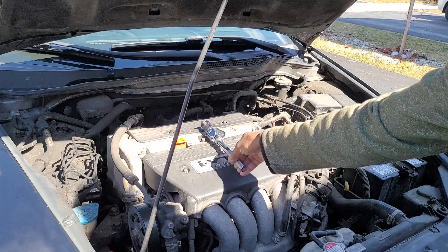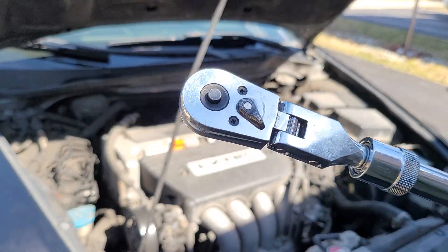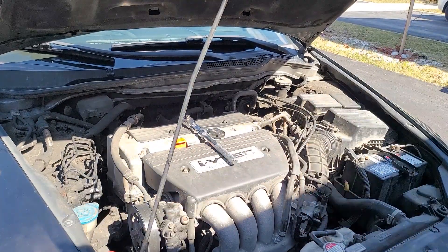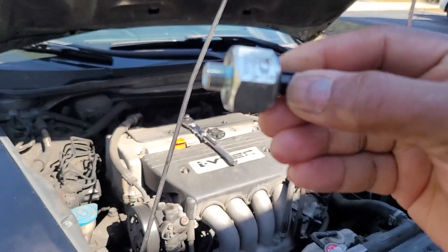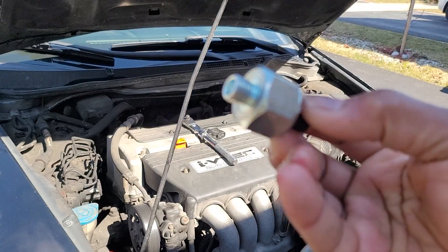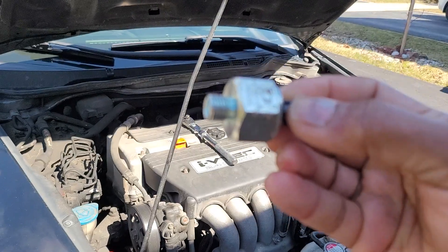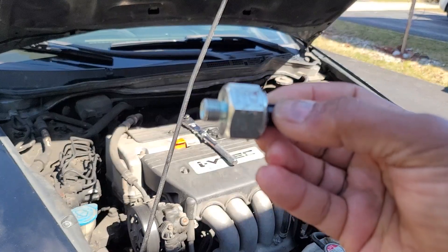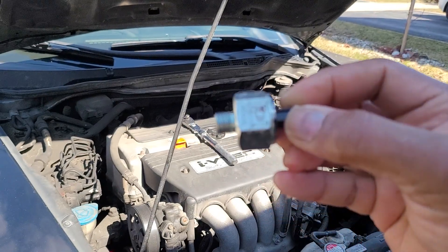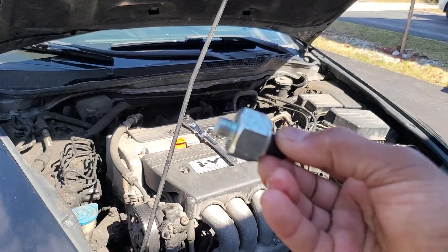If you're using a regular ratchet, it may not do the job because you don't know how much torque you're applying. Please use a specific torque wrench to get the exact torque specs. If you don't have one, about 23 foot-pounds is just a little more than hand tight — that's all you need. Don't over-torque it. If you don't get this right, you'll finish the job and the code will come back and drive you nuts. Hopefully this helps — torque it the correct way, good luck guys!